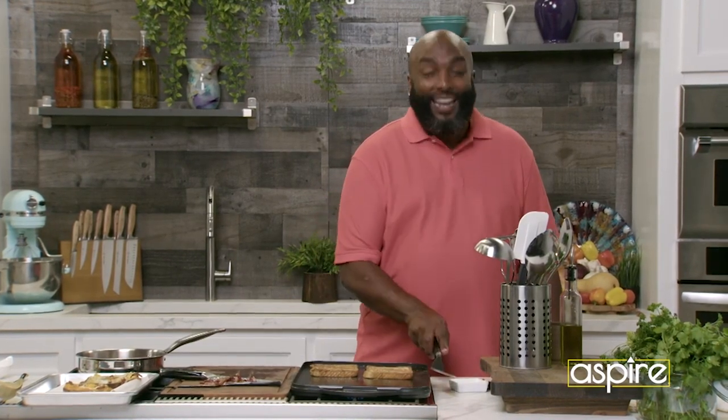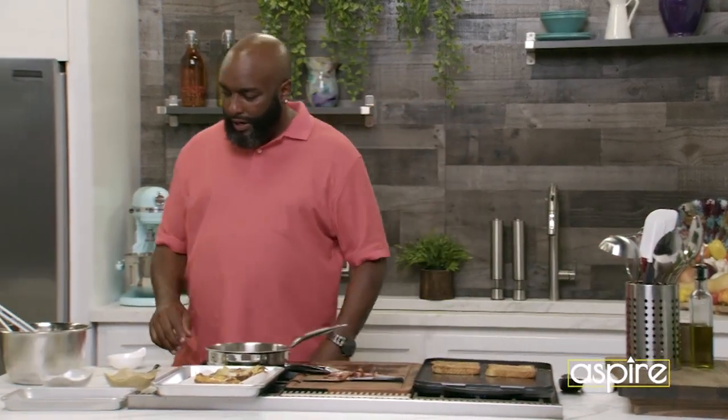You thought you couldn't make French toast with white bread? They lied to you. You don't need brioche. You can do it with your everyday bread.